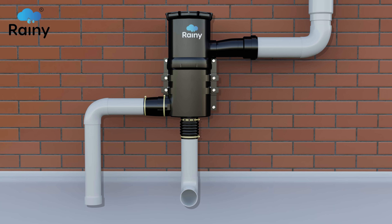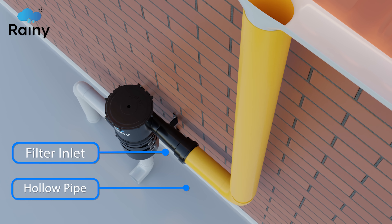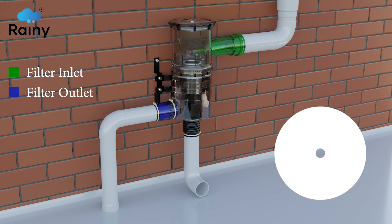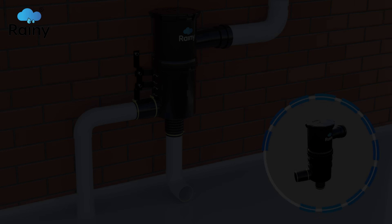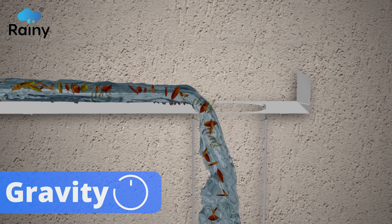The filter is mounted onto a wall and the inlet of the filter is connected with a hollow pipe drawn from the roof. The filter inlet and outlet connections can be rotated 360 degrees to suit site conditions. The hollow pipeline allows rainwater with dirt and debris to enter the filter through gravity.